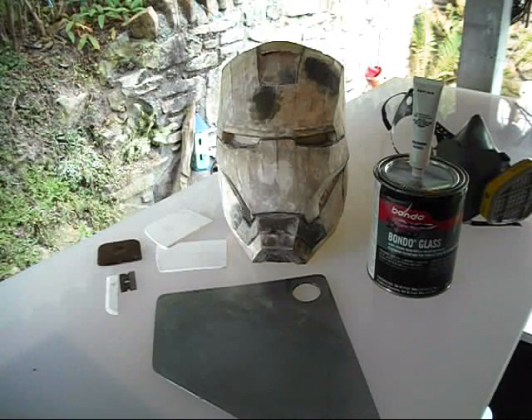Okay, part four. Let's get started here. I've got the Iron Man helmet. I'm going to be smoothing it out today with a little bit of Bondo, getting the first coat on.